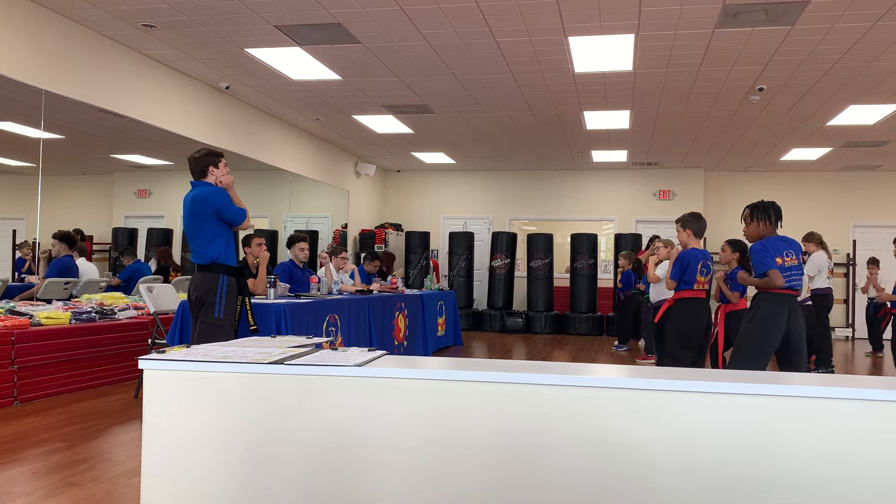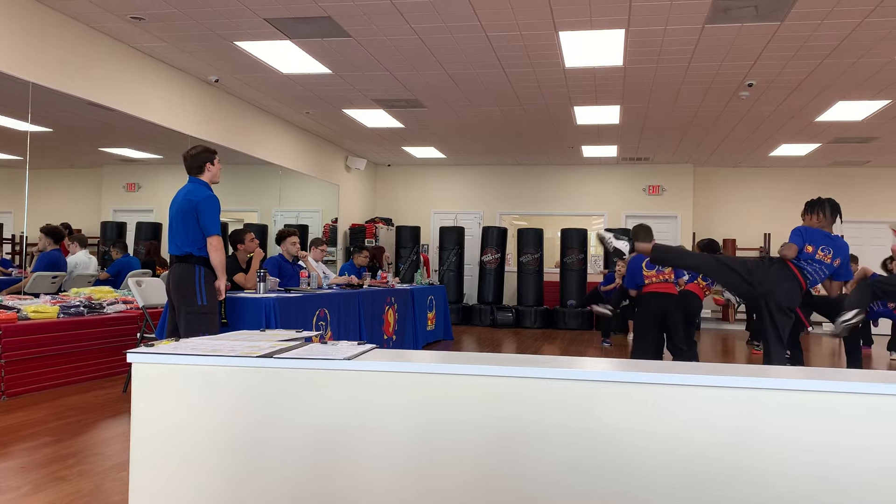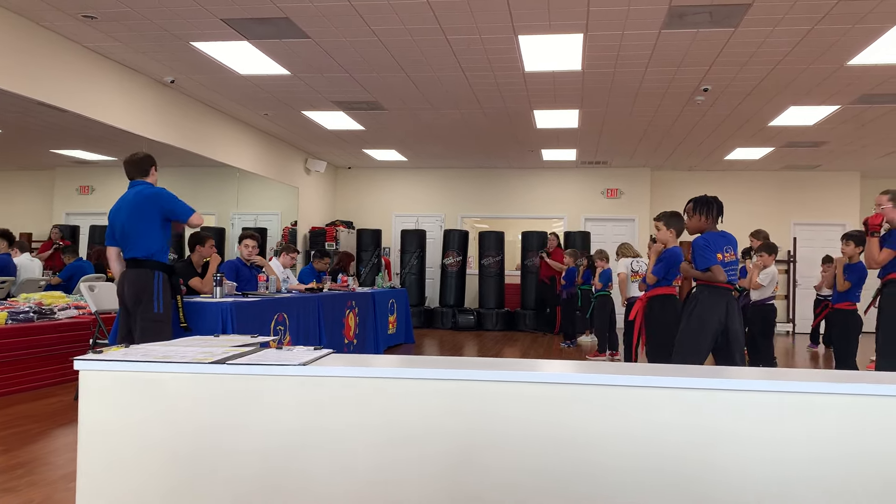And keep those hands glued to the chin. Last one, best one. Go low, middle, high. Low, low, middle, high. Very good. And pass you back.